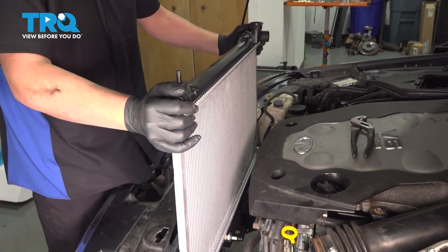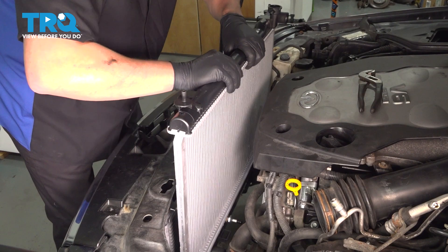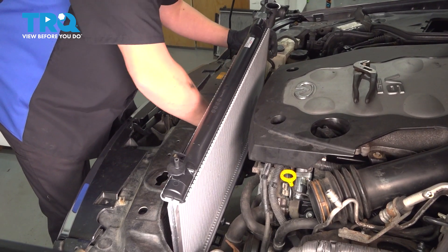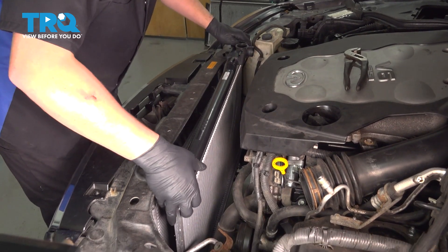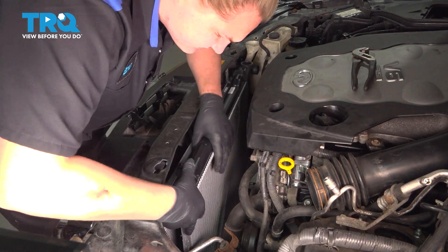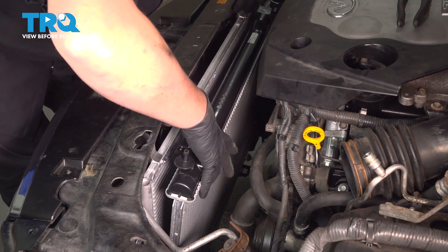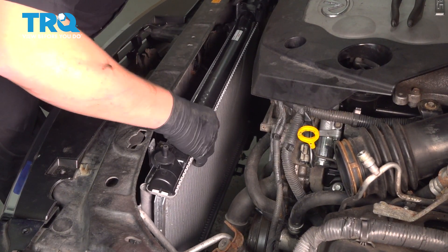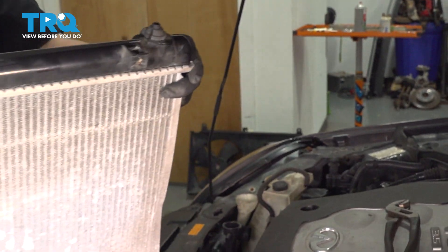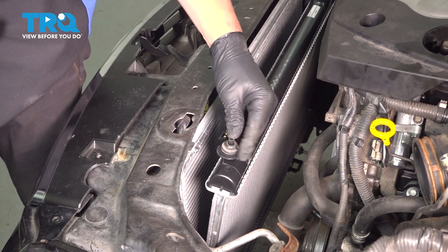Install the radiator into the car. Pick up the condenser and drop it into the brackets on the radiator. Take the old top grommet off, do the same thing on the other side, and install them onto the new radiator.